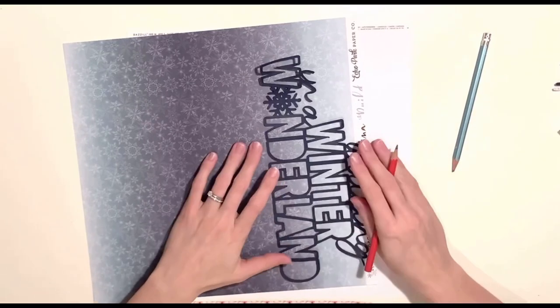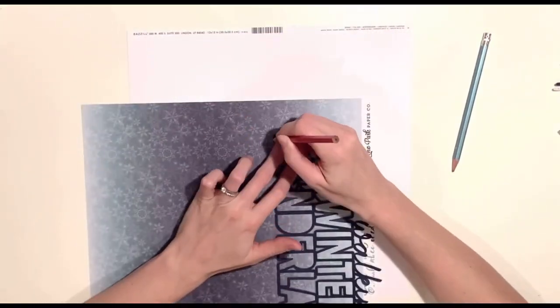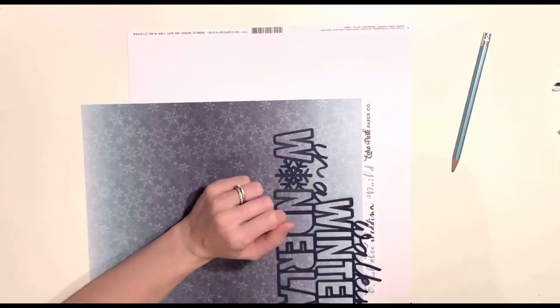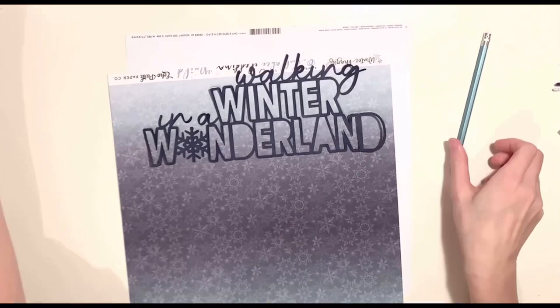I'm going to cut it in two sections — I'll have the W on its own and then the rest of the letters I'm going to cut as one piece, just to make it easier to back.